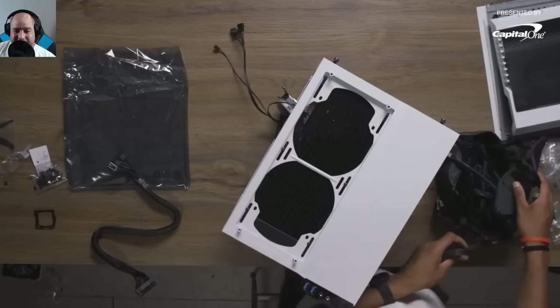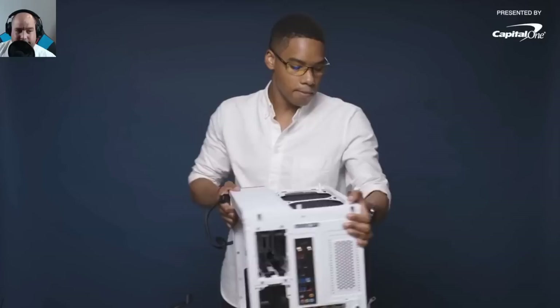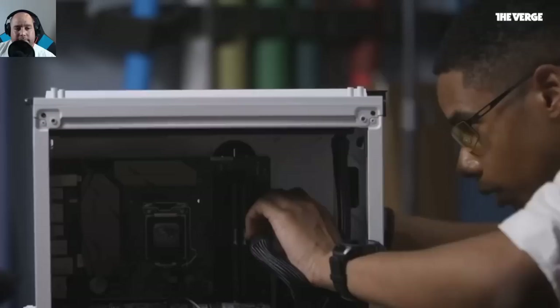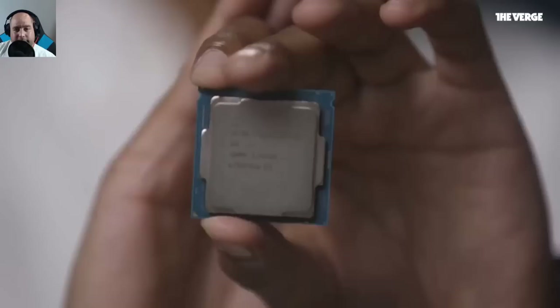Every power supply comes with a bag of cables — velcro cables in this case, which is cool. You always match cables with the correct descriptions on the power supply. The next step is connecting the 24-pin ATX cable from the PSU to the motherboard, threading it through the back. After that come GPU power cables, case-specific ports, lighting cables, and the CPU cooler connections.